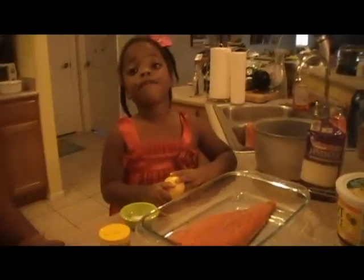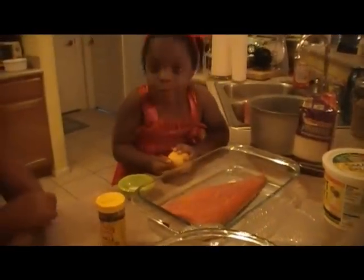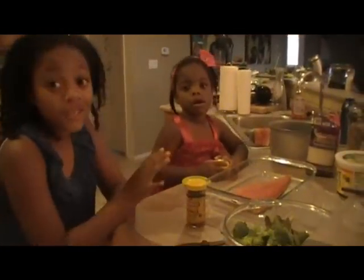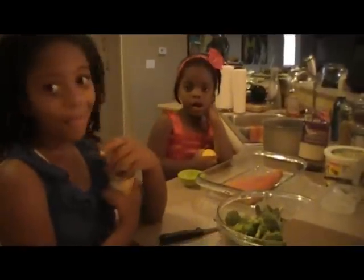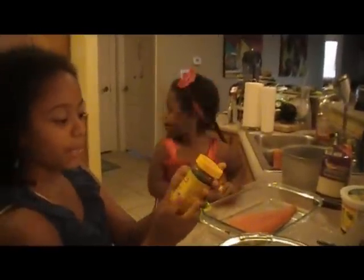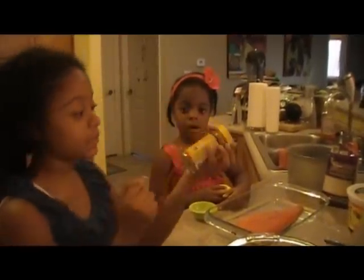We got our beautiful wild salmon. I can't wait to eat you. It's actually a wild caught sockeye salmon and it's going to be so good. So before you eat it, we have to cook it and we have to season it well. We have some Bragg's Organic Sprinkle and this has 24 herbs and spices.